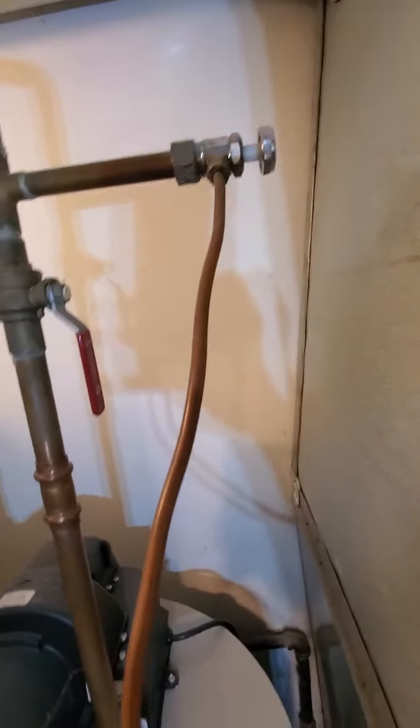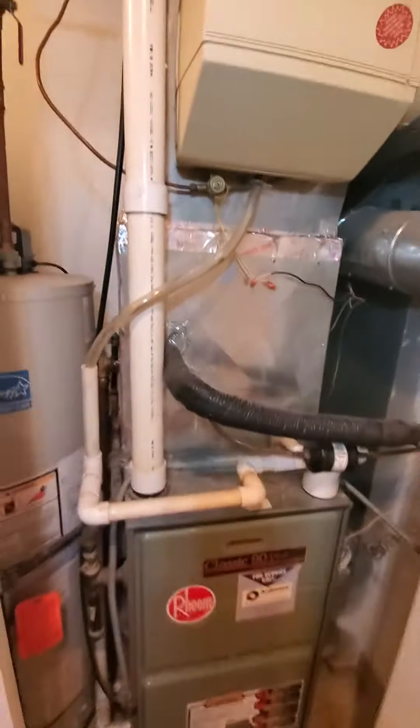Humidifier has an angle stop, so that part is good. Chelsea's Tech 874 out.